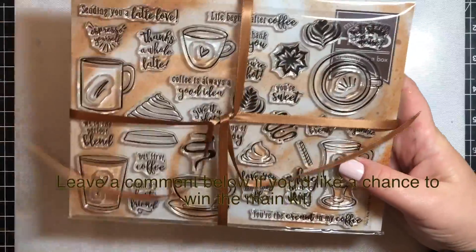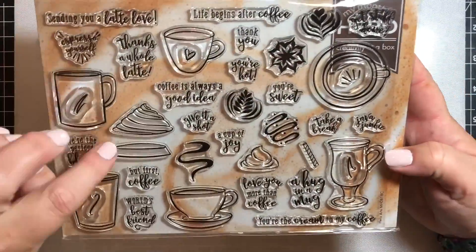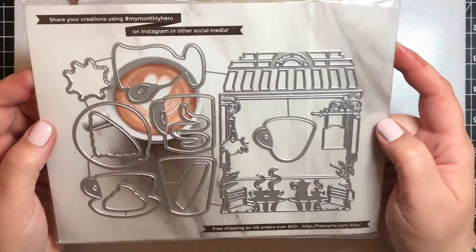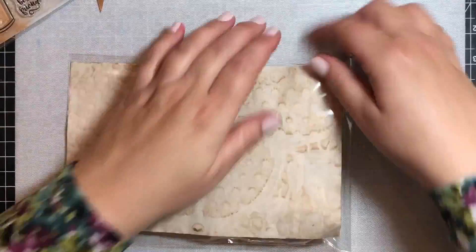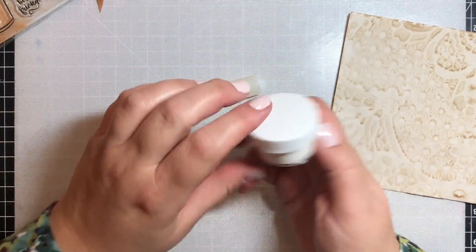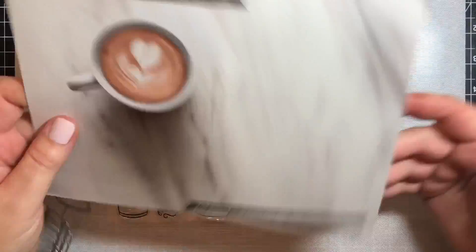But before we get to the add-ons, let's take a look at the items in the main kit, starting with this really pretty coffee-colored ribbon that wraps up all the items in the kit, and then this 6x8 clear stamp set that has a whole bunch of little coffee and tea mugs and some dollops of whipped cream, and 11 dies to go along with it with the coffee cups, lids, and dollops of whipped cream. We also get a frame die, a clear glazed lacquer pen, some white puff embossing powder that would be great for making dollops of whipped cream on top of cards, and this coffee and tea hand-dyed paper.